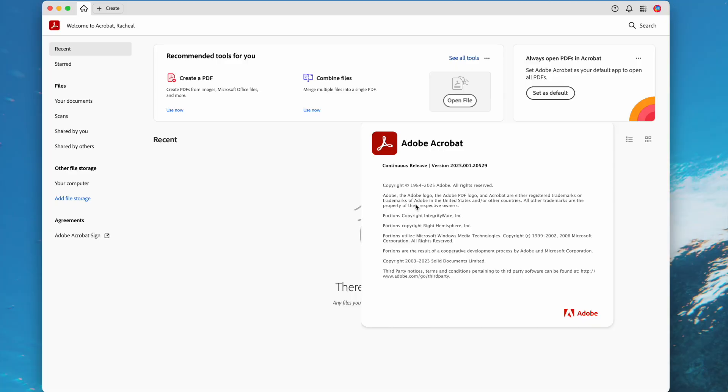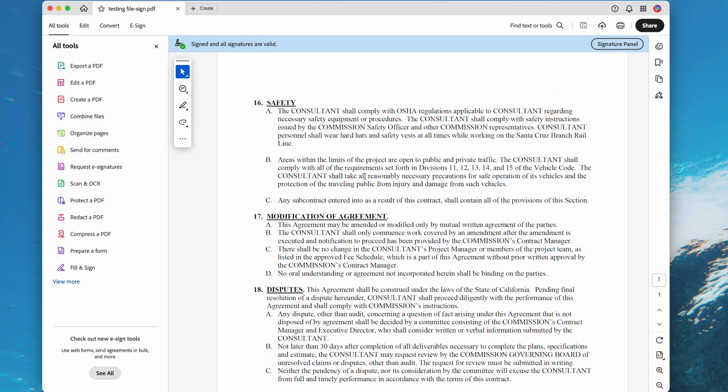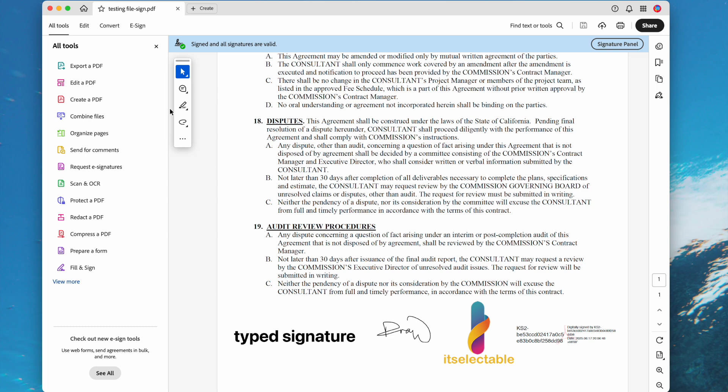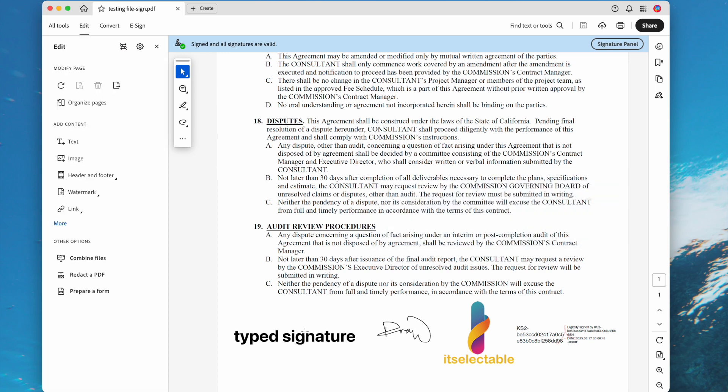First, and also the best, is Adobe Acrobat. It can remove all kinds of signatures. Just import the file. As in this file, it is signed with a certificate, so we cannot edit the file. We need to remove the digital certificate first.